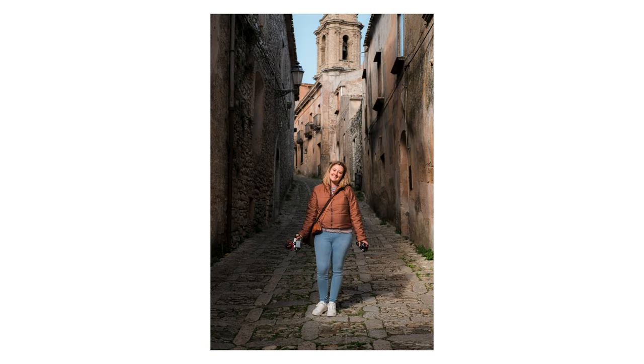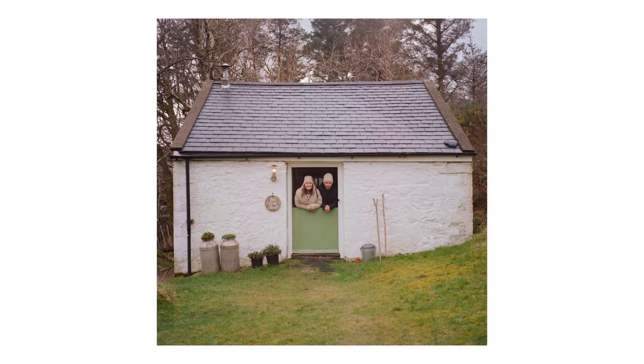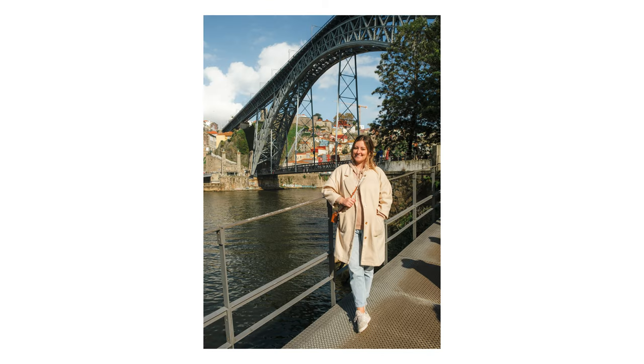Portraits — like if I take a portrait of Christina while we're traveling — yes, I'm trying to make a nice photo, but it's Christina in that place, and I'd call that more of a memory photo. Selfies and stuff like that I'd also class as memory photos — photos I'm taking to create something I can look back on. Those are photos where I'm not really thinking about art, just trying to capture a moment or a photo of someone doing something.